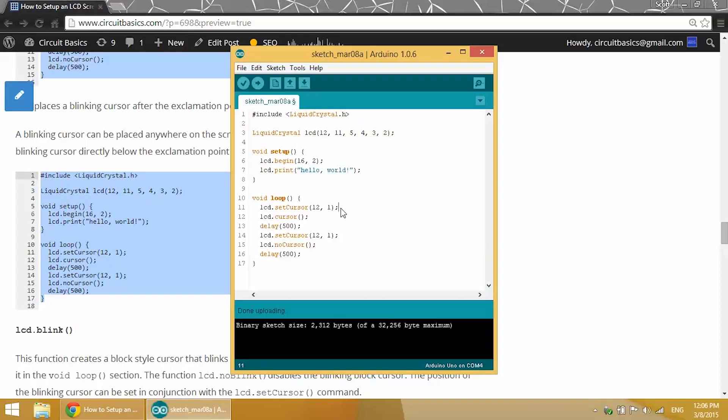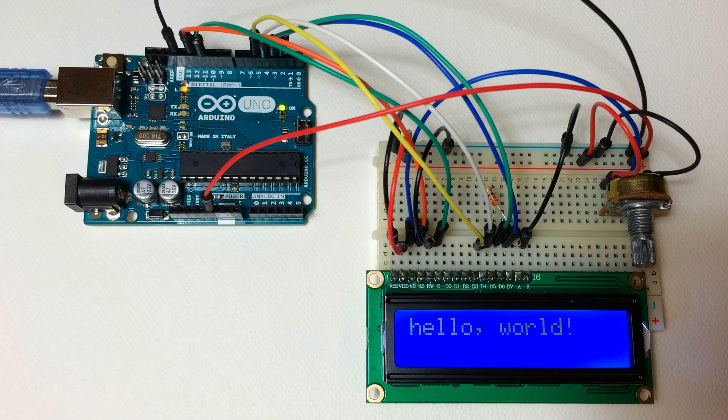There's our LCD.setCursor at position 12,1 which sets the position of the cursor, our LCD.cursor function which turns the cursor on, a delay of 500 milliseconds, then LCD.setCursor at position 12,1 again, then LCD.noCursor turning the cursor off with another delay of 500 milliseconds. This all loops back to the top of the void loop section. There's our blinking cursor right below the exclamation point at the 12th character position on the second row.